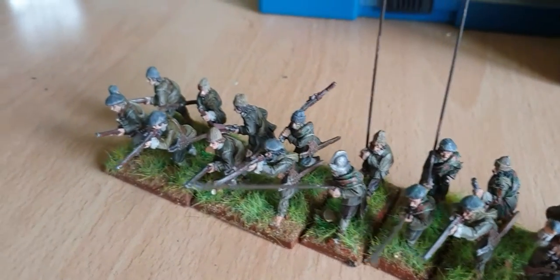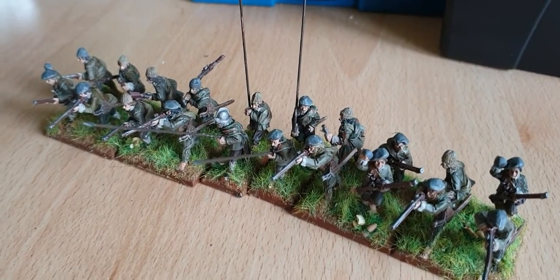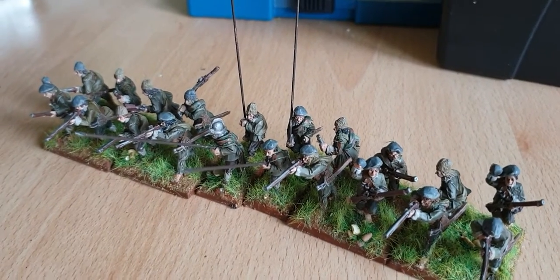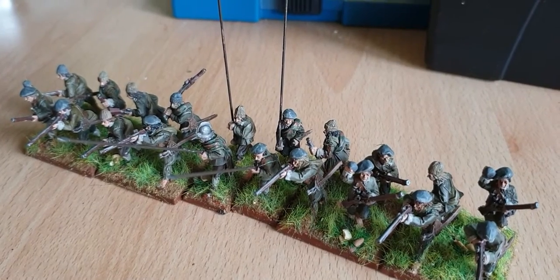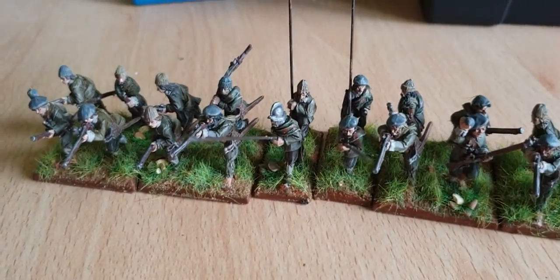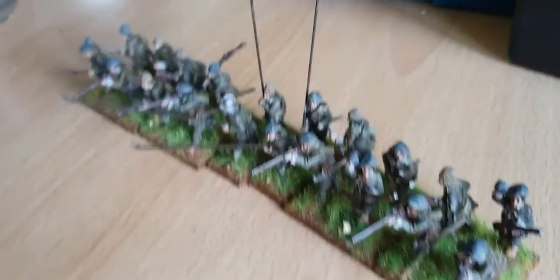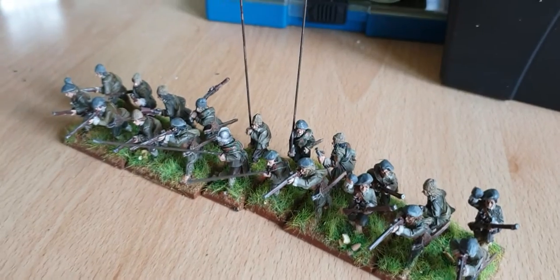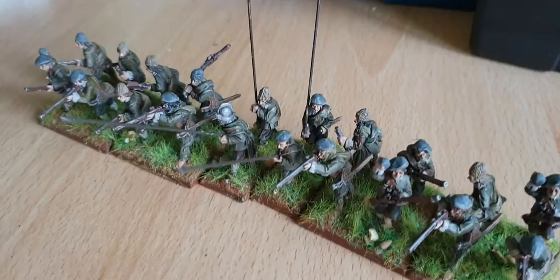This kit's from Warlord Games. Some of you may notice it's missing the command — I did nick them: the drummer, the ensign, the sergeant, and the captain. I took them to put with some of my Parliamentarian forces because I thought they could still be used, so they're elsewhere. I do need to get a command for them if I want to use them in pike and shot.